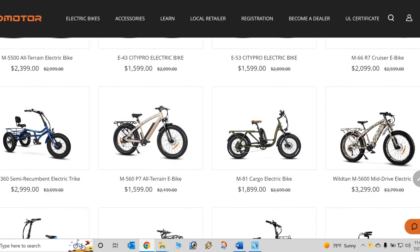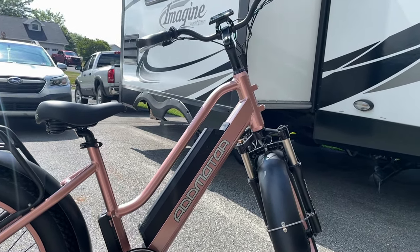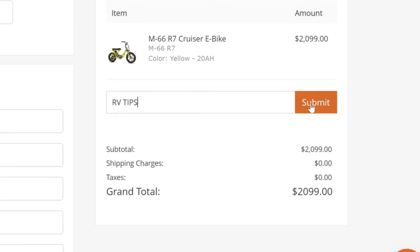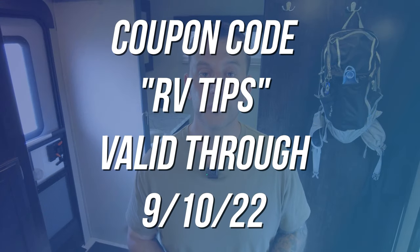AdMotor is a full-line manufacturer — I had tons of frame and tire choices on one site. Tara chose the M430, which is a cruiser bike, because she won't be riding as aggressively as me. This model is a step-through, meaning it's easy to get on and off the bike, and comes with comfortable cruiser-style handlebars. Additionally, AdMotor gives you a large selection of colors — most manufacturers only give you two or three. I'll put a link to AdMotor's website down below in the video description. They have a sale going on right now — most sale prices are anywhere from $200 to $600 off. I'll also put a discount code down below so you can get an additional 5% off any bike currently $14.99 or higher, and that 5% is on top of their current sale prices. The discount code will be valid through September 10th, 2022. Shipping is free, and the folks at AdMotor have been a pleasure to work with.